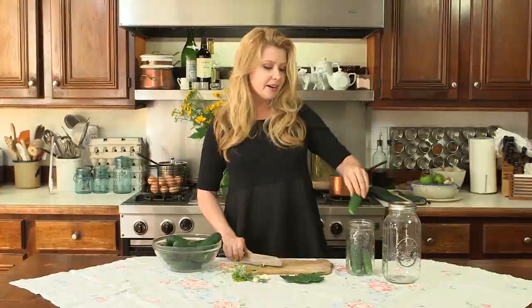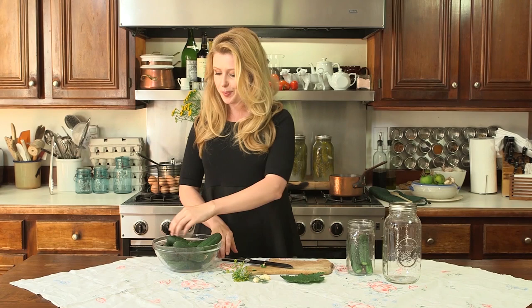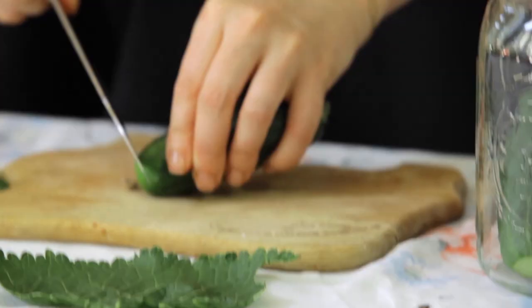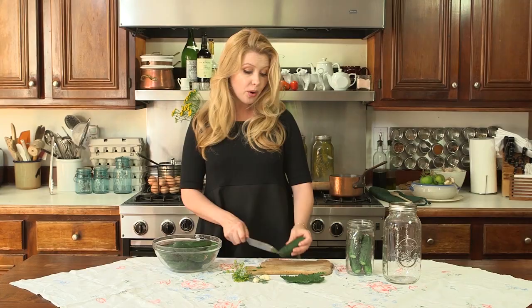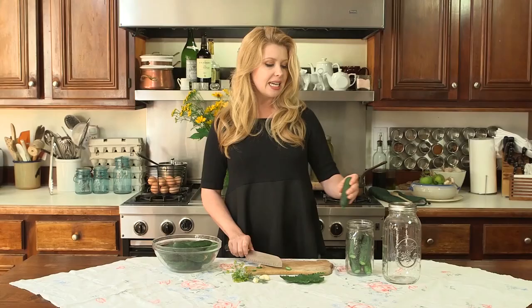Start dropping the cucumbers in. Use the small ones so you can get a lot in there — if you want to use big ones, put them at the bottom and build up smaller as you go to the top. We're going to use some wonderful fennel seed fronds; this is where the fennel has blossomed into flowers and adds a wonderful flavor, so we're going to tuck those in.